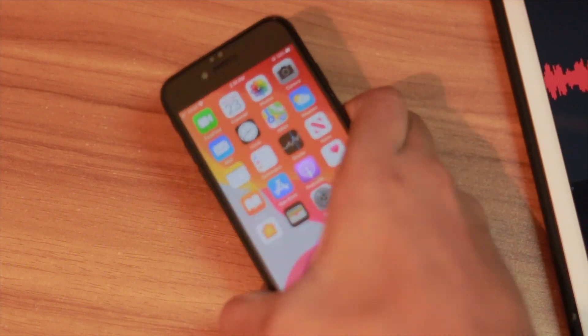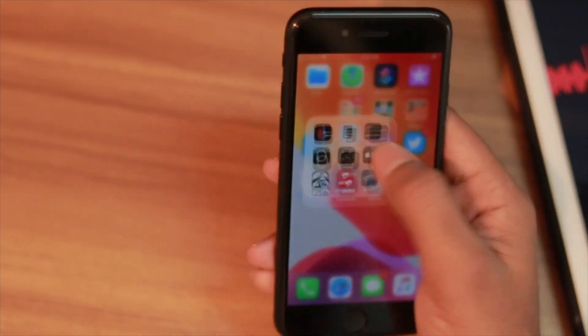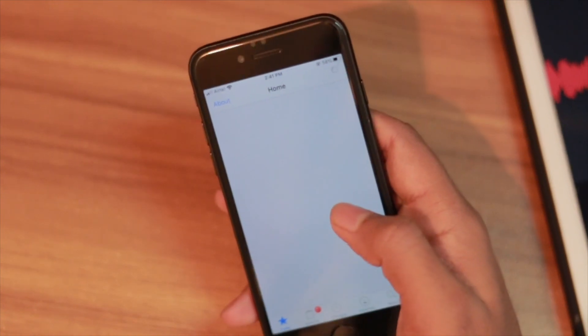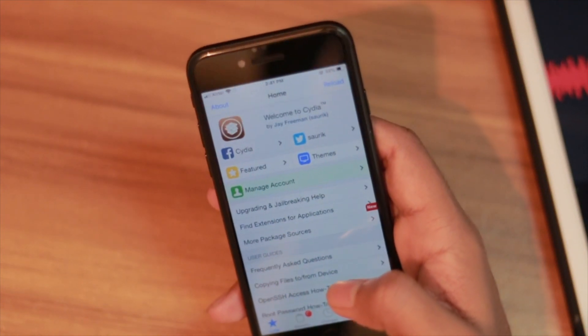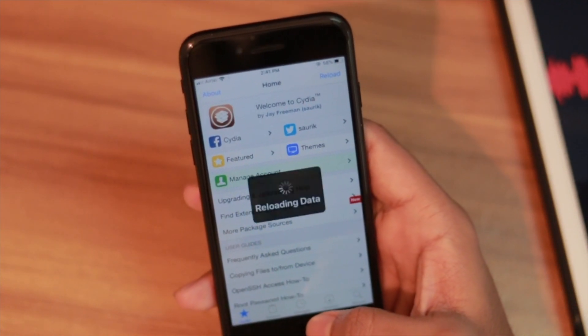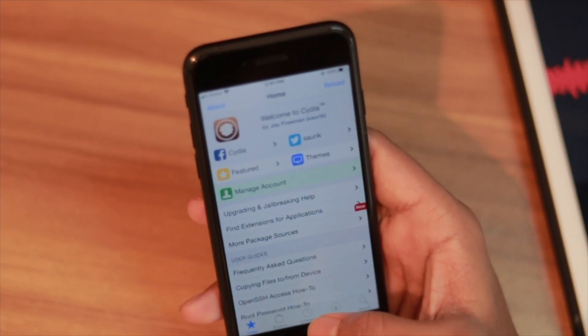For this method you need a jailbreak and you need Cydia. If you don't know how to jailbreak your iPhone, you should watch my previous videos where I've shown you how you can jailbreak your iPhone 7, iPhone 6s, or any iPhone on the latest iOS version.